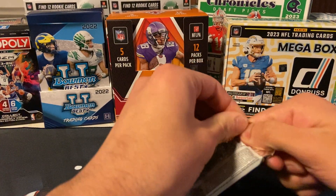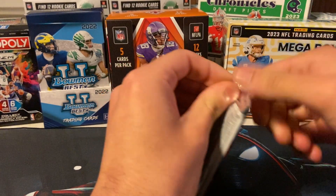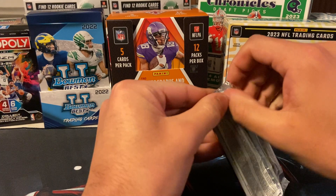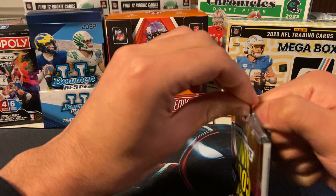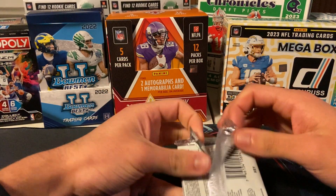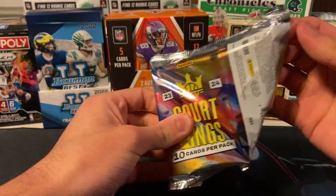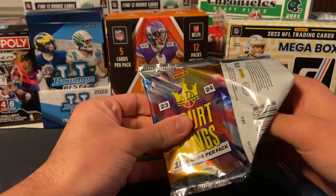If I can open the pack... This is what we're doing, huh? Awesome. Am I going to have to use the box cover? Jeez. That was a struggle. Got extra, extra glue on these guys. Still can't open it.